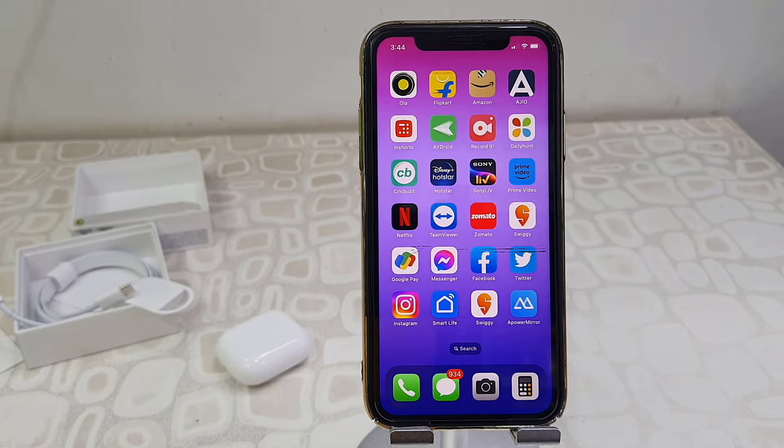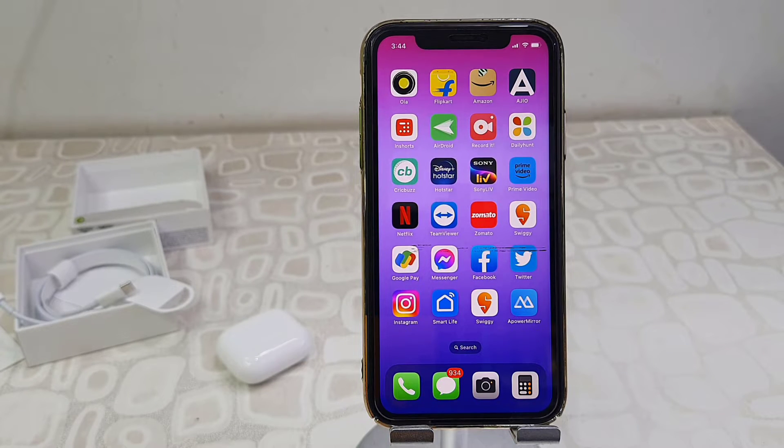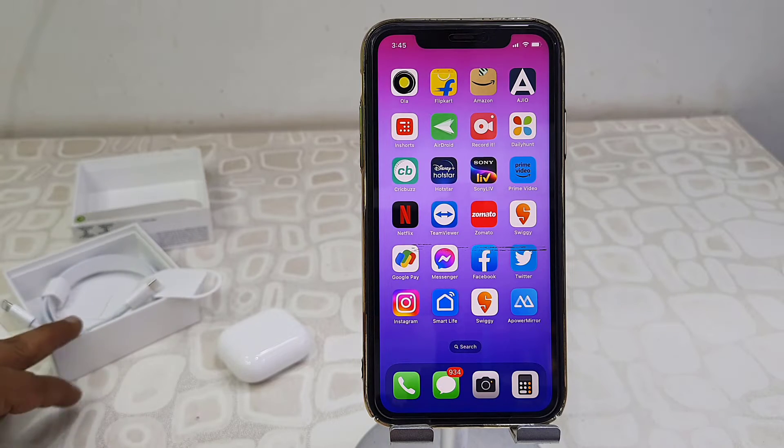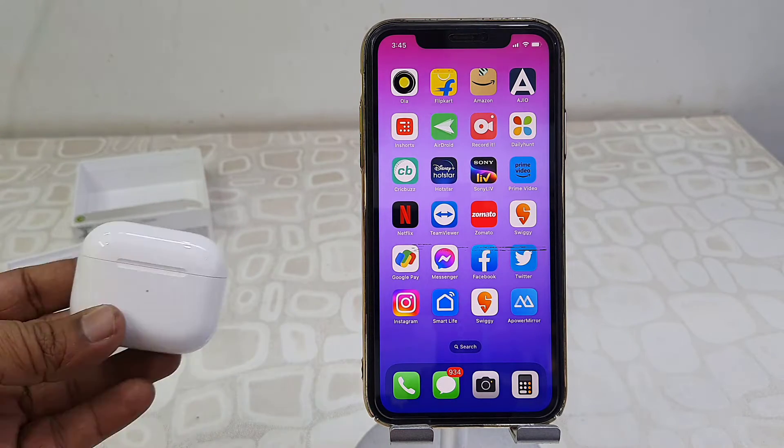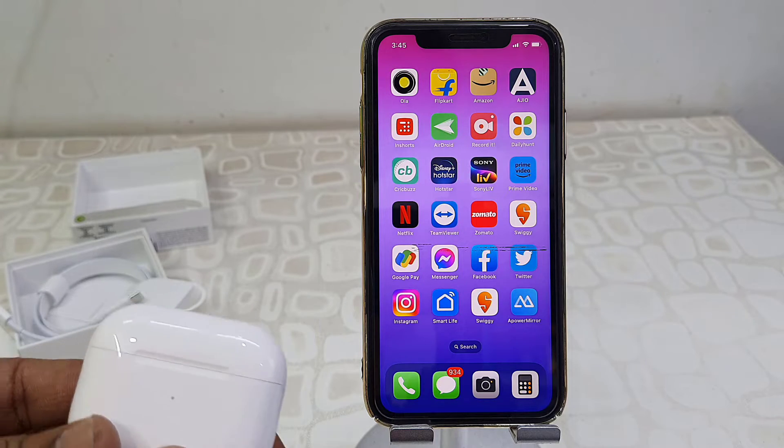Hey guys, welcome back again. I'm MJ. In this video I'll show you how to connect AirPods to iPhone for the first time. So I have just unboxed these AirPods. First thing is charge your AirPods, okay, so charge your AirPods for some time.